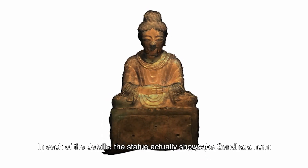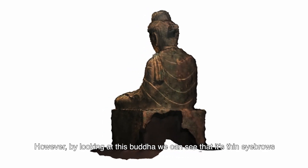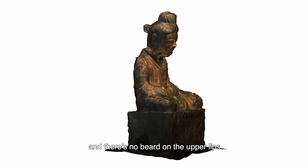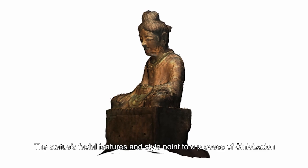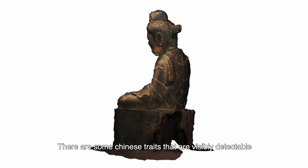In each of the details, the statue shows Gandhara influence. However, by looking at this Buddha, we can see its thin eyebrows and the absence of a beard on the upper lips. These statue's facial features and style point to a process of sinicization, and there are some Chinese traits that are visibly detectable.